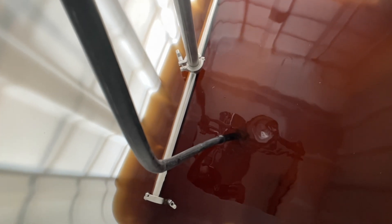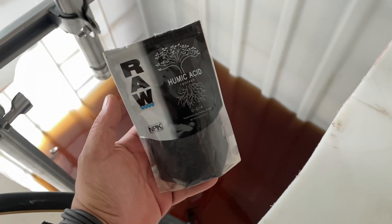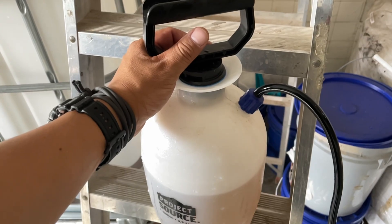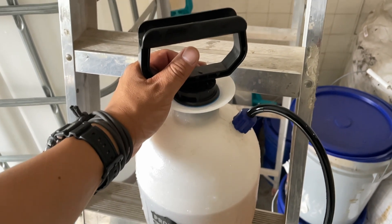Since the water we are using for this site is treated with chlorine, we can neutralize it with some humic acids so the chemicals are no longer harmful to our microbes. I also keep a small spray bottle near the pile with the same liquid to keep the pile at the right moisture levels.